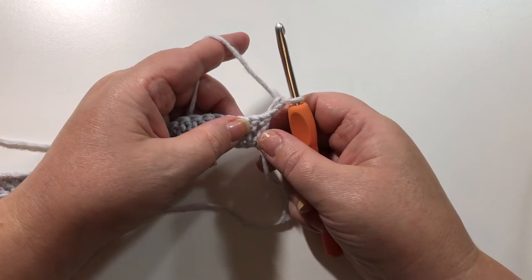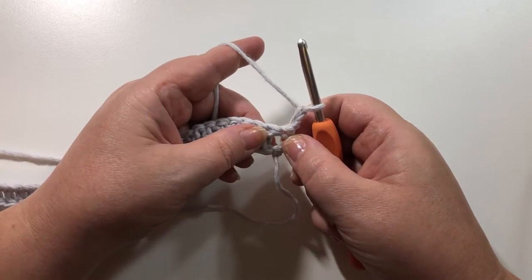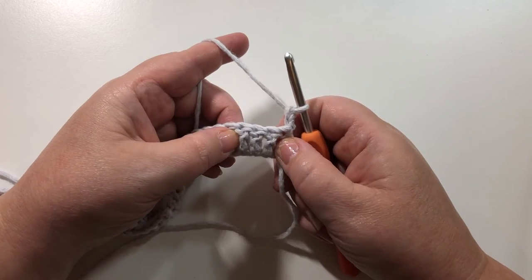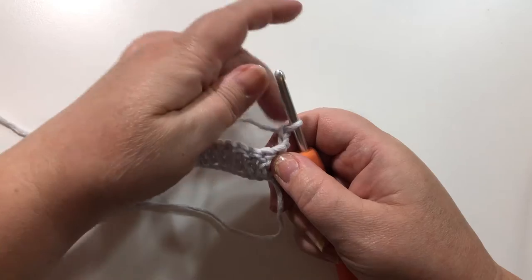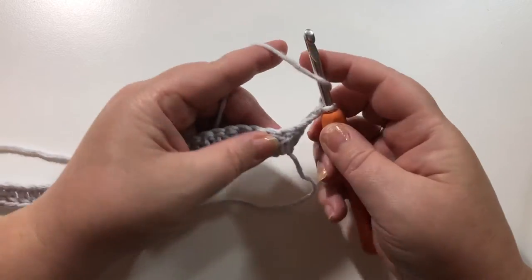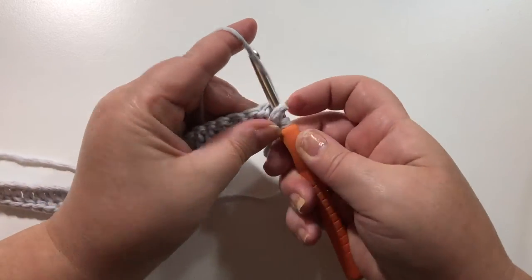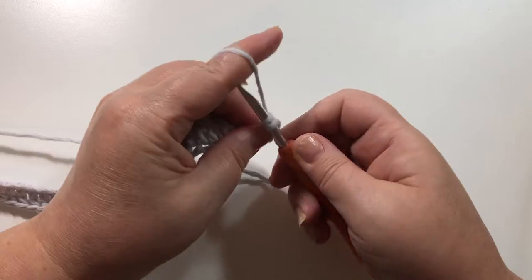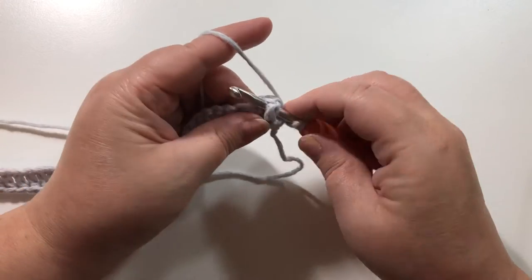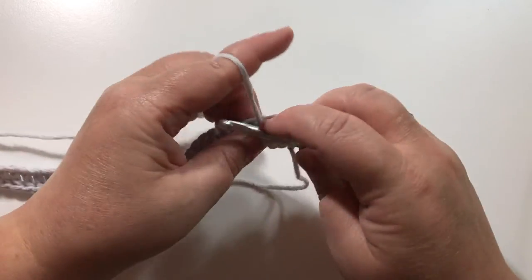At the end of this row we're going to chain two, which takes the place of a double crochet, and then turn our work. We're not working in this first double crochet from the row before because we've just done a chain two over it. In our first three double crochets from this first row we're going to do a front post double crochet — yarn over, and instead of working into the top of the double crochet, we're going to go around that post and complete a double crochet in there.